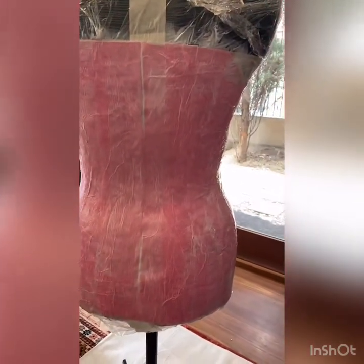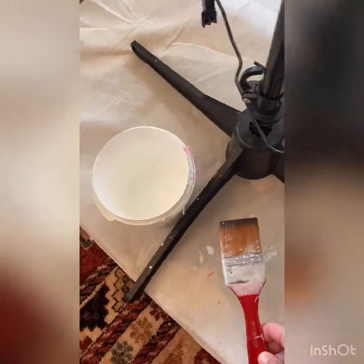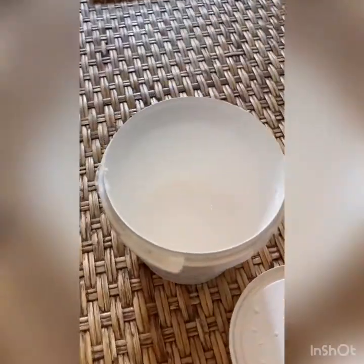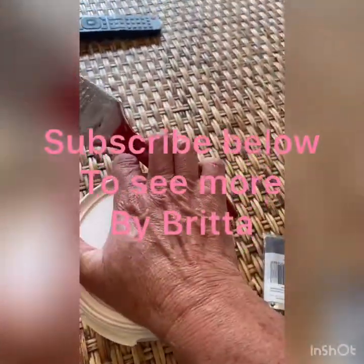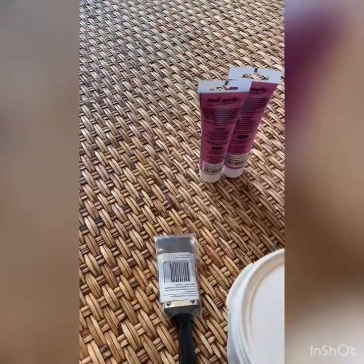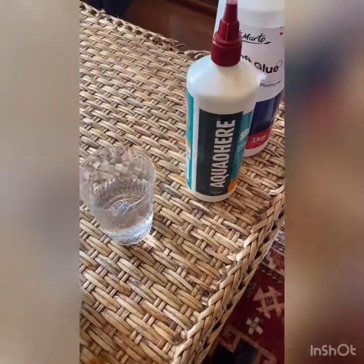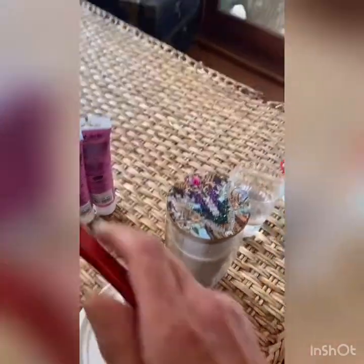When you're finished, make sure you wash your paintbrush really well just with water, otherwise you'll be constantly buying another paintbrush. Whatever leftover glue and water mix there is, just put the lid on it, set it to one side, and you can add more PVA and more water to it next time. So just make sure you wash it.